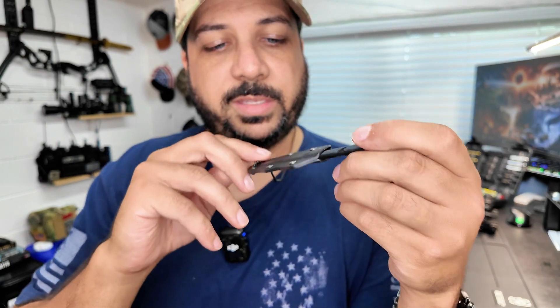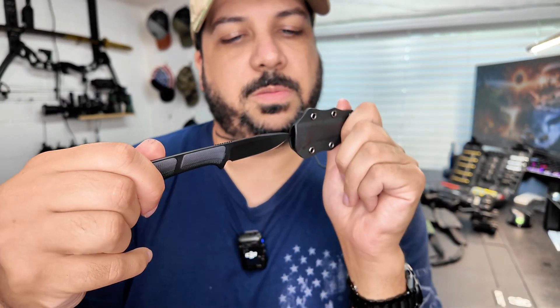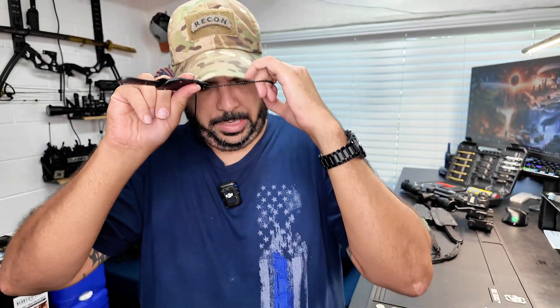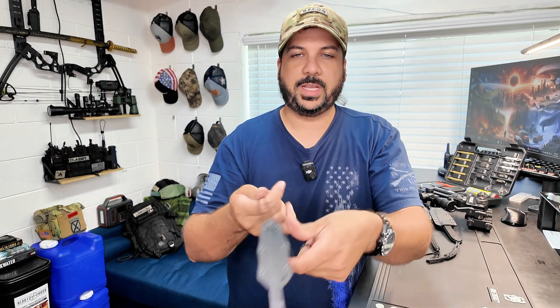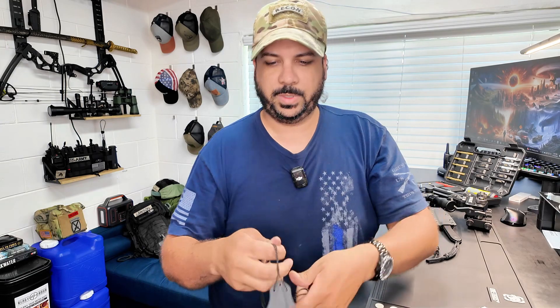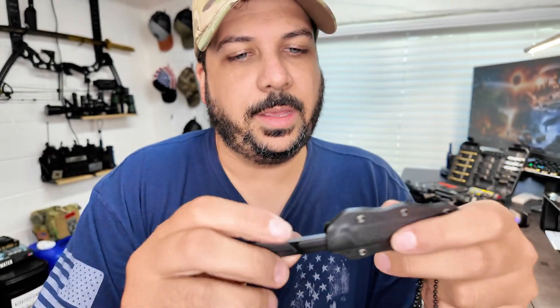Really easy to get access to. All you do is pull that off. It's not going to fall out. Civivi's sheaths are really nicely made. I love that they are very durable and very sturdy and hold the knife in place without shaking. I'll go ahead and do this little test for you and see if it comes out. So it's not coming out — it's pretty well in there. It's nice that you don't have to worry about that sliding out.